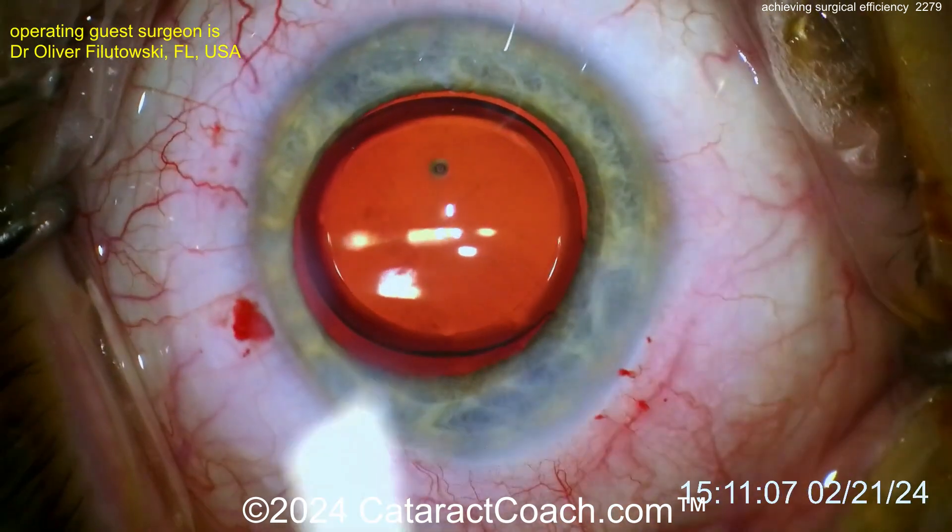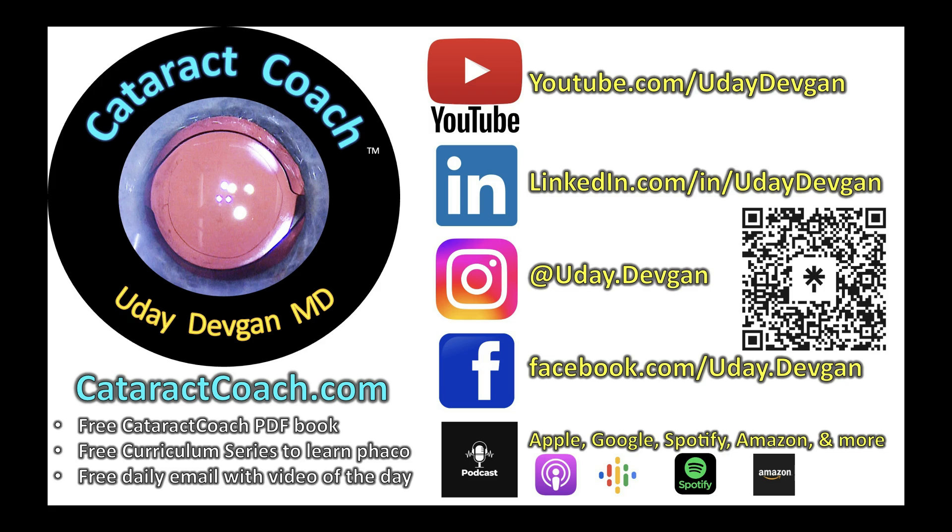But sometimes you come to my clinic in Beverly Hills and it's a lot slower. CataractCoach.com — we've got a new teaching video coming up every single day in our Cataract Coach podcast. You will love it and you'll learn so much. Check it out.